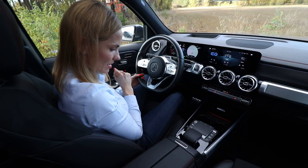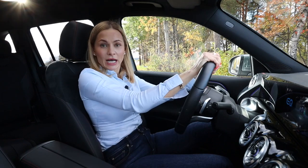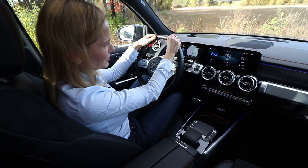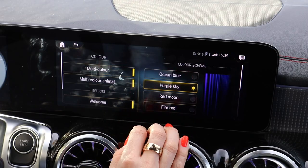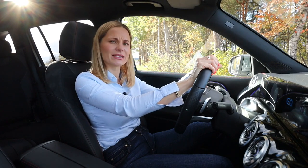I like the panoramic sunroof — home sweet home. And the ambient lighting — I love that. Perfect for grey weather, perfect for this kind of car. It makes it a little bit better.